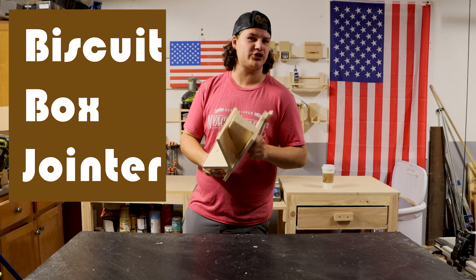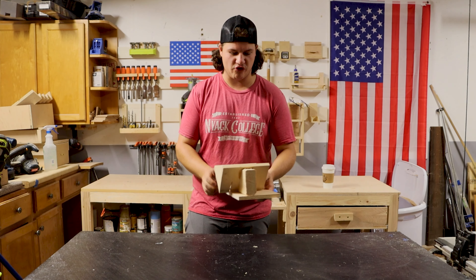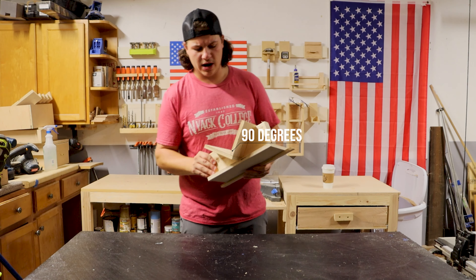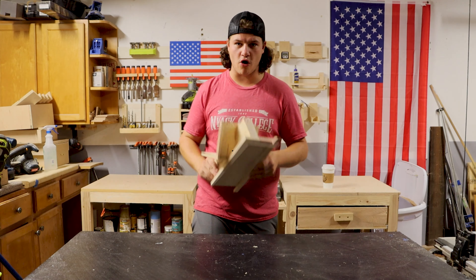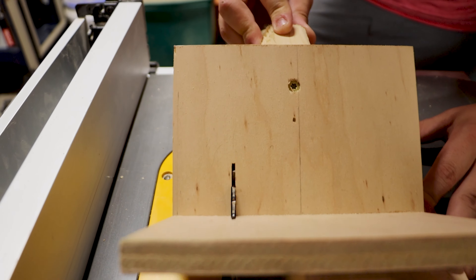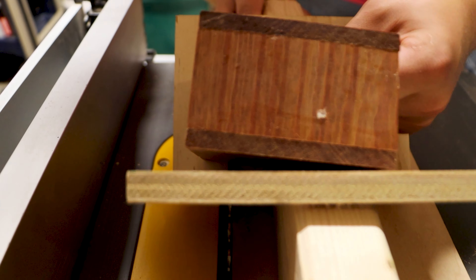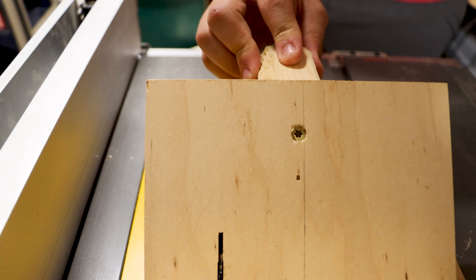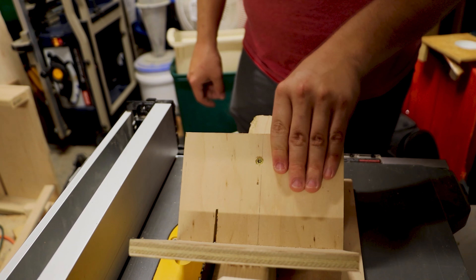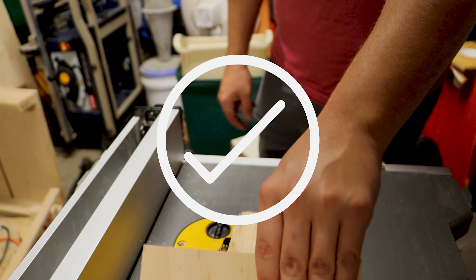Next we have a biscuit joint jig for boxes. We've got a piece that goes on our table saw track and then a 90 degree angle cut with a slit in it. You clip this into your table saw track and as you push it forward the blade comes through this opening. That's where you place your box and it cuts right into it all the way through. The best part is I've got this 2x4 on the back so when we're pushing it through we can hold it safely and our fingers are nowhere near the blade.